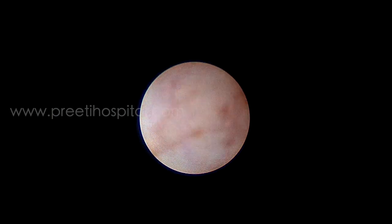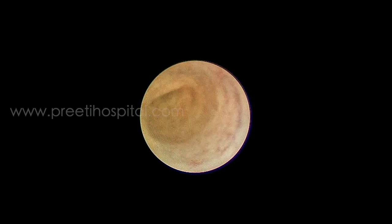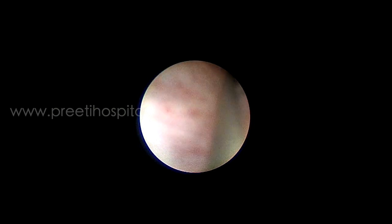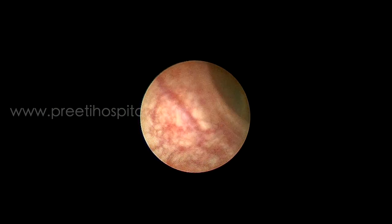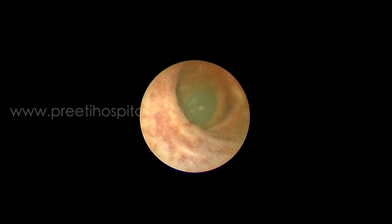Ureteroscopy is done using a 6 by 7.5 French ureteroscope. Since the stone is located in an abnormal position, it is gently migrated to the proximal dilated part of the ureter and the scope is negotiated as proximal as possible with the help of a guide wire. This enables dilatation of the distal ureter, and once reaching the kidney, the outflow is open so that the pressure gets relieved.